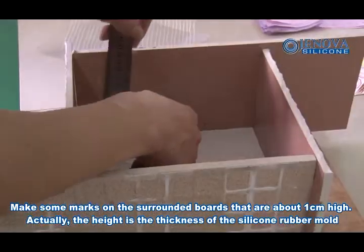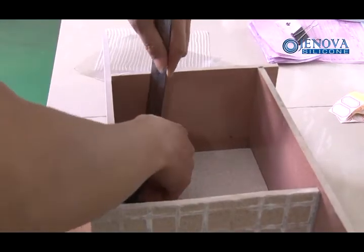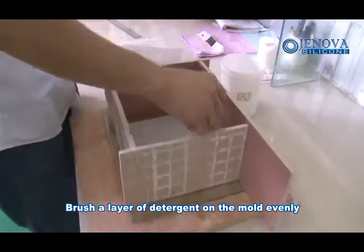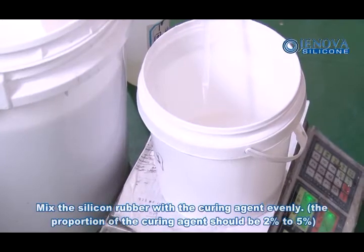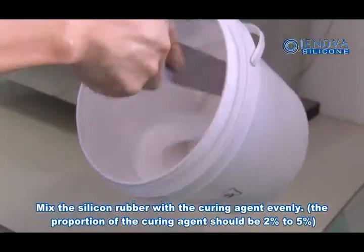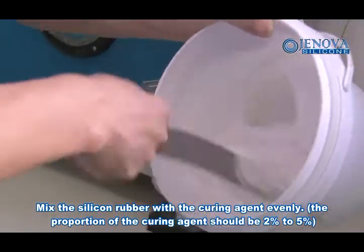Actually, the height is the thickness of the silicone rubber mold. Brush a layer of detergent on the mold evenly. Mix the silicone rubber with curing agent evenly. The proportion of the curing agent should be 2% to 5%.